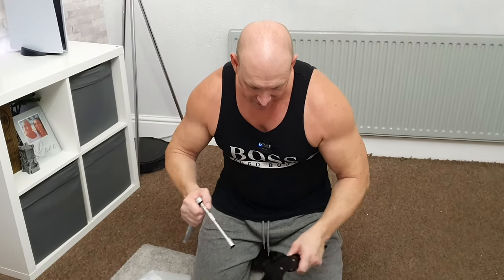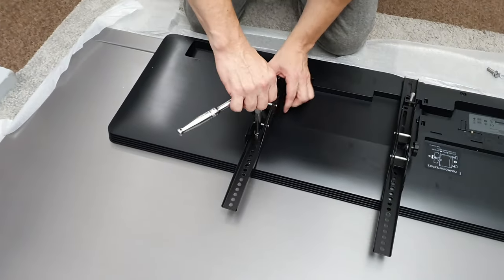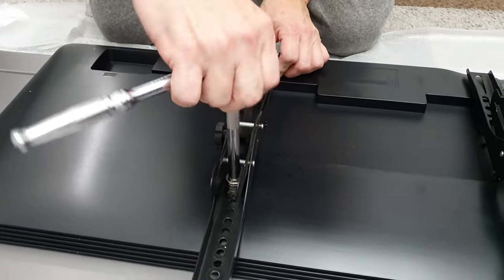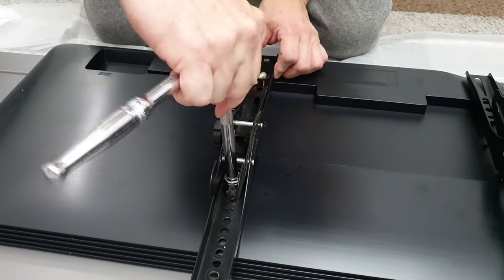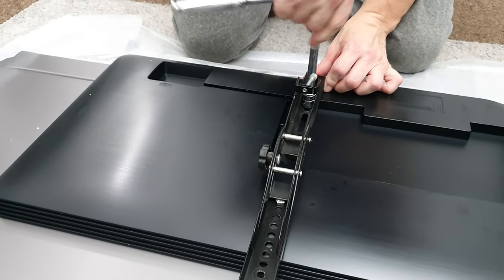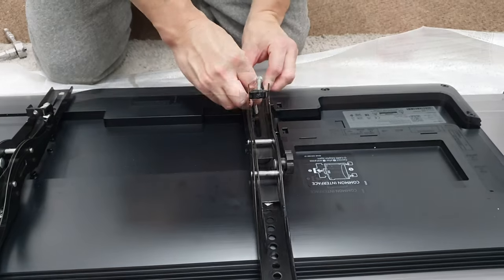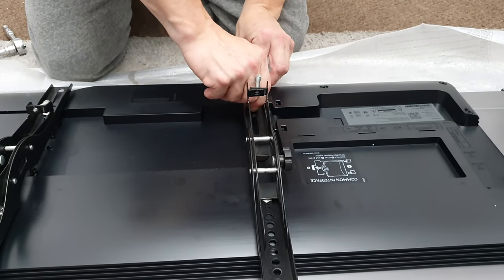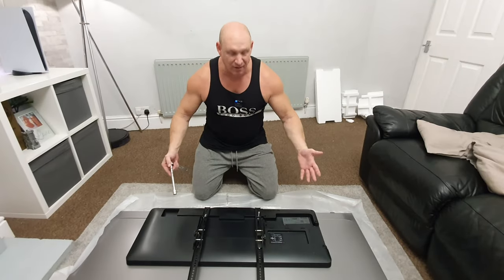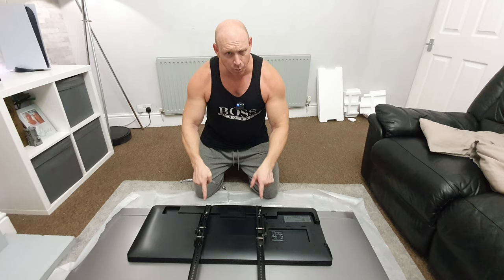Now it's just a case of actually screwing down the bolts — just dropping it into place and starting to tighten them up — and there we go. Simple enough to do when you know how.